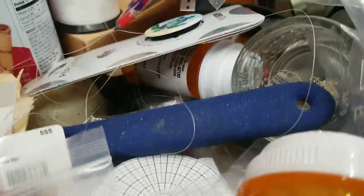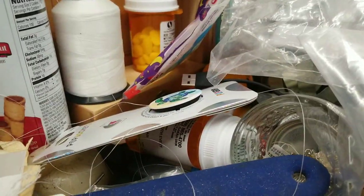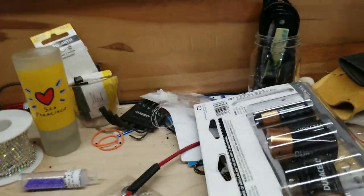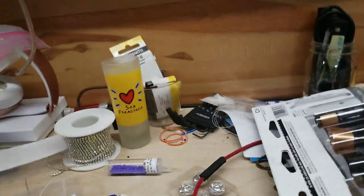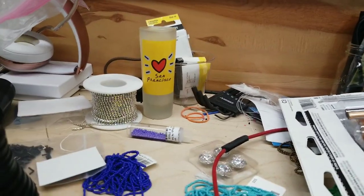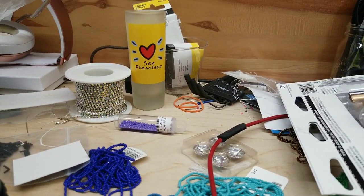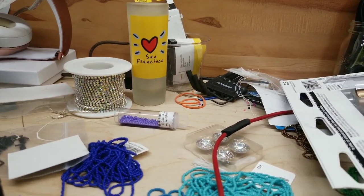I have my circle patterns which I found, random tools, my pop sockets, and a bunch of nothing, trash and more tools. Needles. It says San Francisco — I can't read.